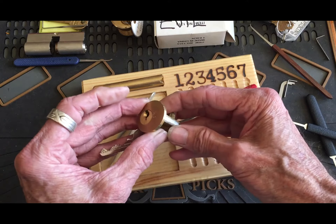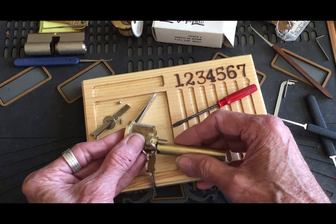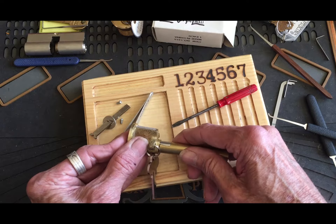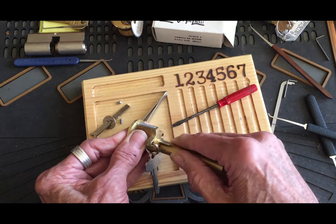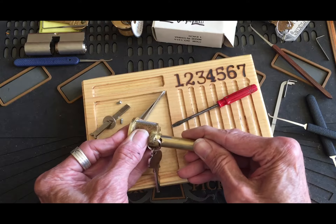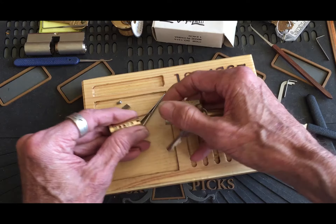I think we got that. That's tight — that's awful tight. There it goes. Still tight, but got it through though.